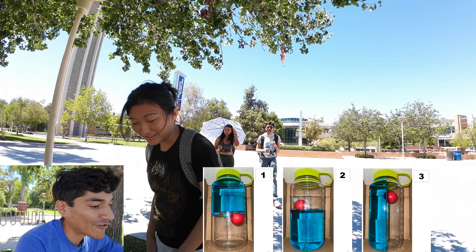One more — this one's actually a little easier in my opinion. In this one I have three box trucks, again halfway filled with water. One of the trucks is accelerating forward, one of the trucks is accelerating in reverse, and one of the trucks is at rest.